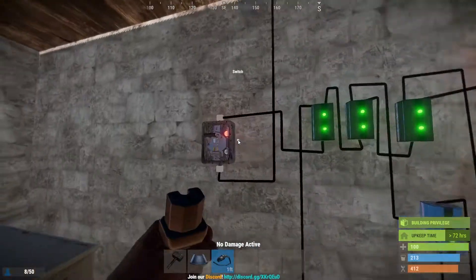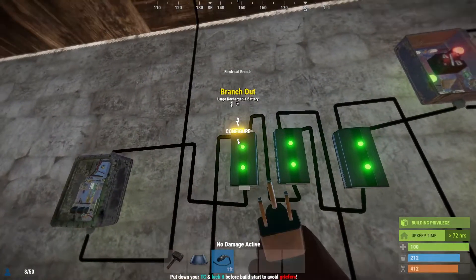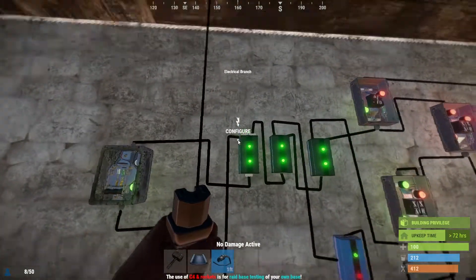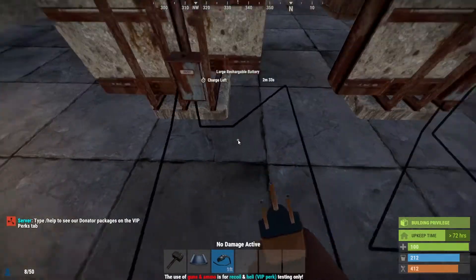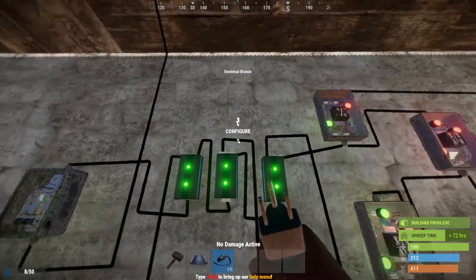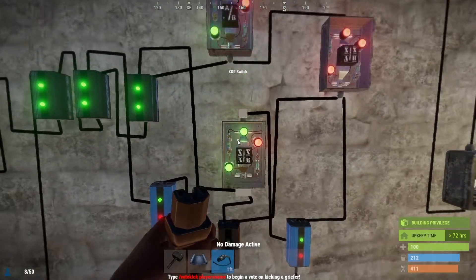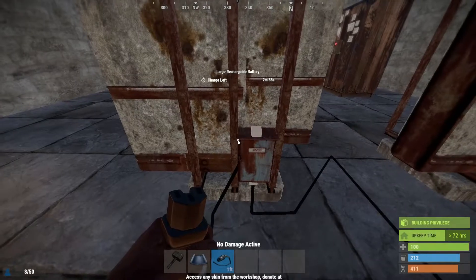Let's get started by hooking up these batteries. For your first electrical branch, I would set it to 10 — depending on the power you have, you can set this higher, maximum of 100, to charge these batteries faster or slower, depending on your incoming power. For this video I have it set to 10. Run this to the input of the first battery. Coming back to the second electrical branch, have this set to minimum, running this to a blocker. The third one, same as the other — set it to 2, running this to an XOR switch.